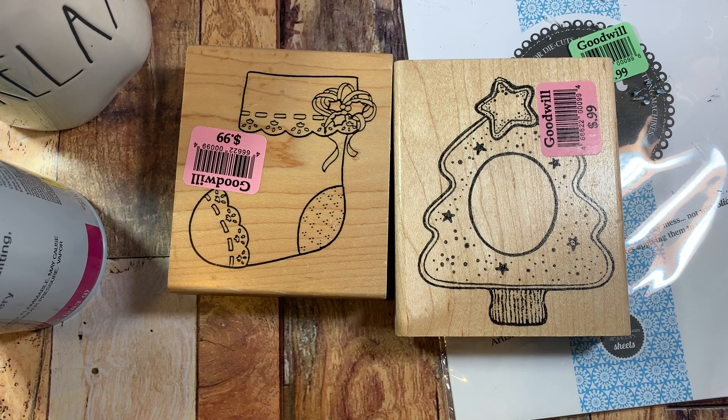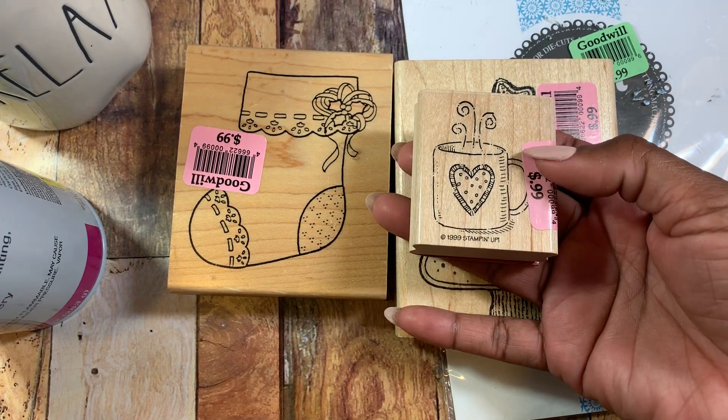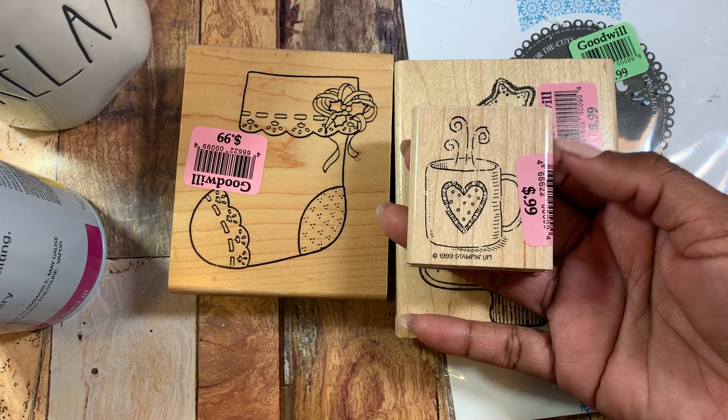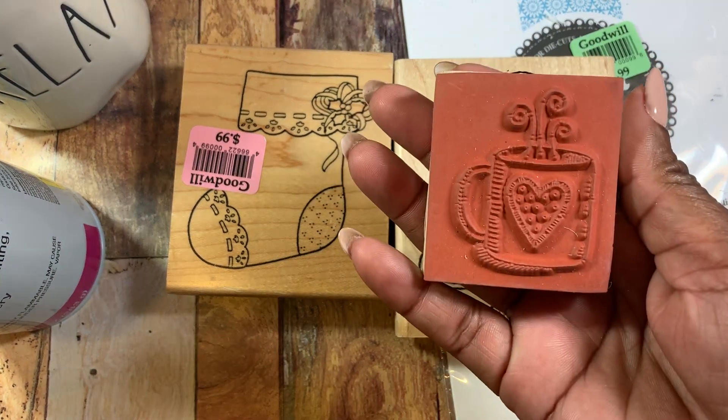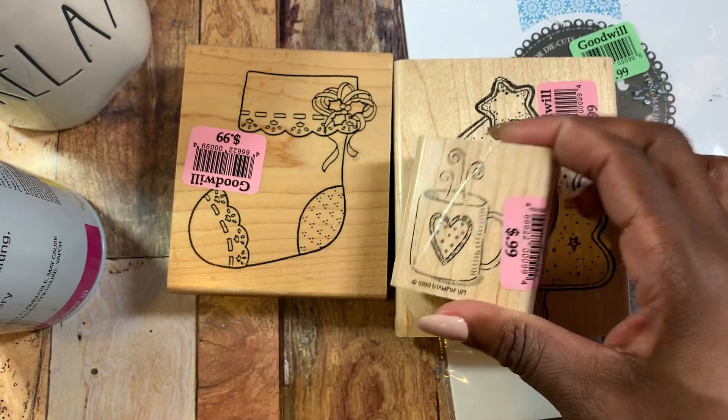Last but not least — and I told you guys it's going to be a super quick haul — I did pick up this little coffee mug. This is by Stampin' Up, originally $19.99, and it was $0.99. I just like the size of it and I thought it was super cute with the little heart on there.